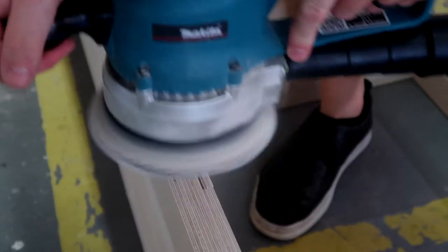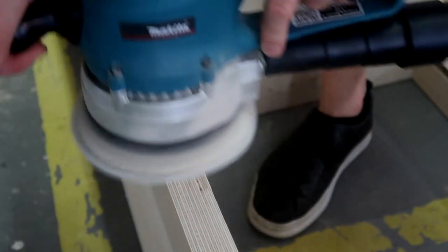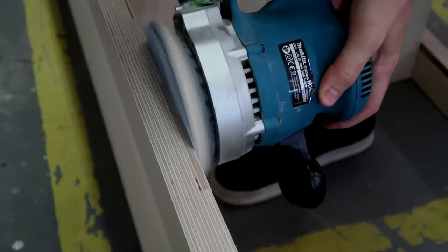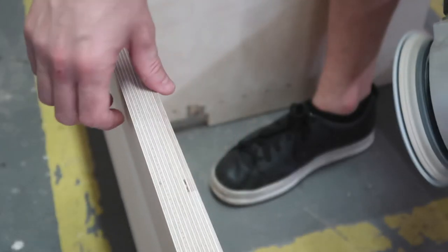With the repair completely dry I was keen to see how it looked after being sanded back and blended into the surrounding timber. As you can see here it is almost completely invisible, and on the finished piece you actually have to look to find it. With woodwork it's weird - it is often these small little fixes that are disproportionately satisfying.